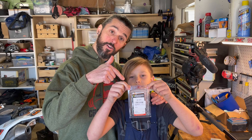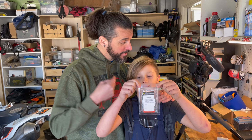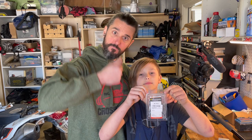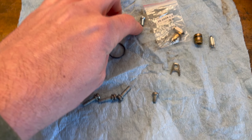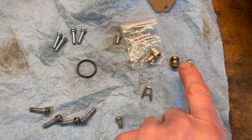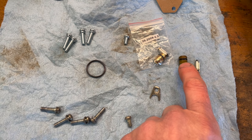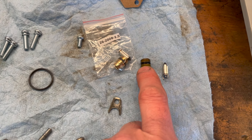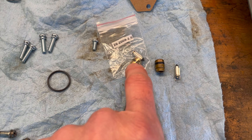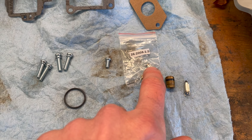We got the correct carburetor rebuild kit in. This one is from All Balls. We're going to see how this goes the second time around. This little guy is for the bolt that holds the float valve and the seat it goes in. We think either the seat was worn out or the gasket around the seat — that's the big part we're really replacing here, the valve itself.